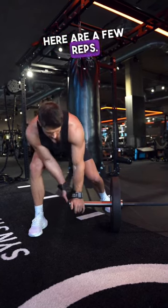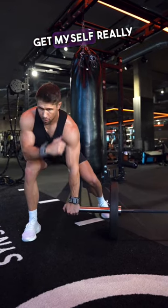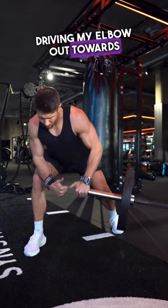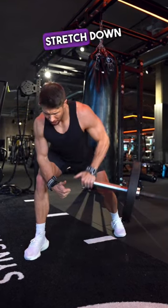Here are a few reps. I've got my Versagrips, nice tight grip, get myself really wide, elbow supporting our knee, driving my elbow out towards the side and then a nice big stretch down to the bottom.